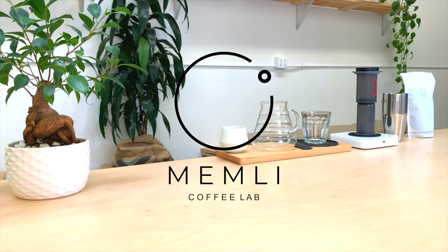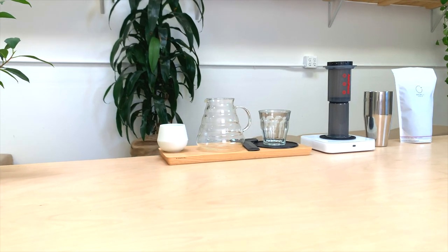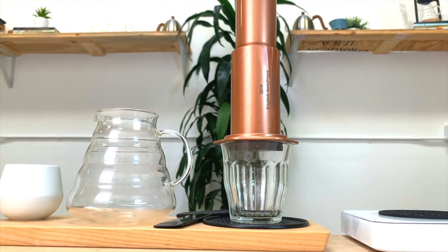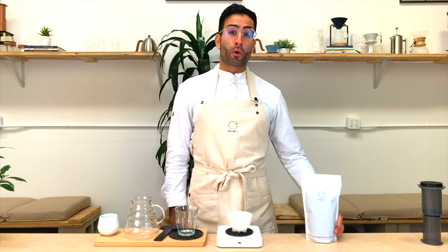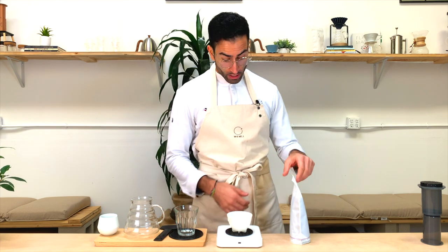Hello everyone, welcome to Mermelé Coffee Lab. Today I'm going to show you how to brew a delicious and excellent cup of coffee using the I.O. Press. Today I'm going to use our new coffee from Kenya, Gucinda Estate. It's a washed SL-28 coffee.